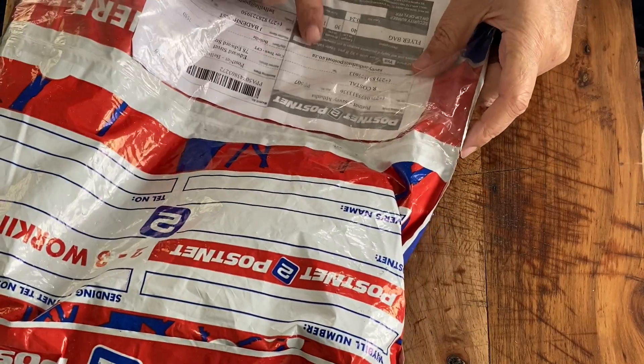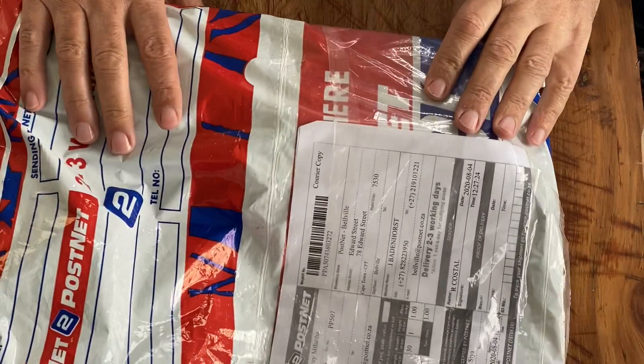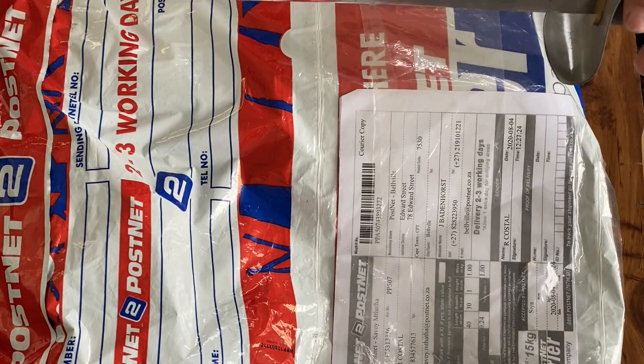I have a package here from Umtata, so that must be Rob Costell. Shall I open it with my Rob Costell Cutlass?